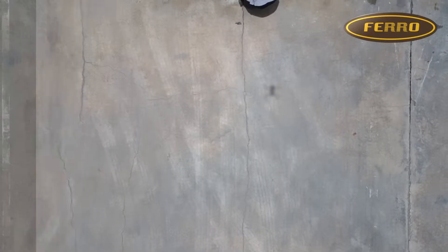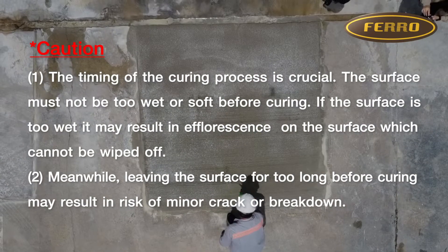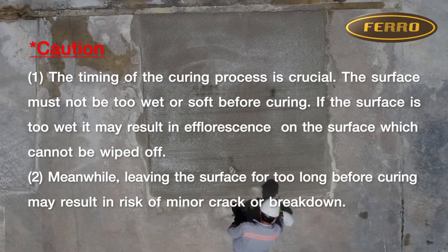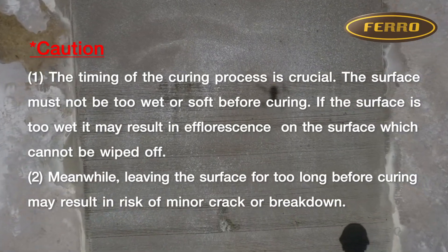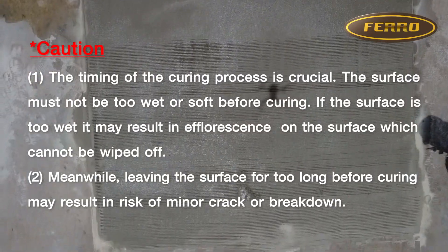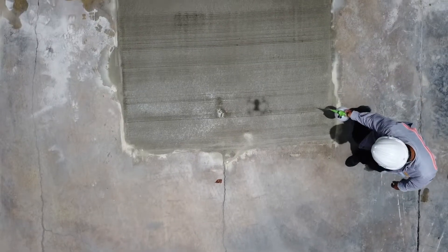Caution: the timing of the curing process is crucial. The surface must not be too wet or soft before curing. If the surface is too wet, it may result in efflorescence on the surface which cannot be wiped off. Meanwhile, leaving the surface for too long before curing may result in risk of minor crack or breakdown.